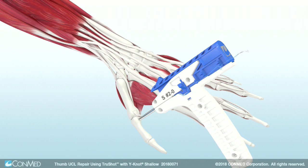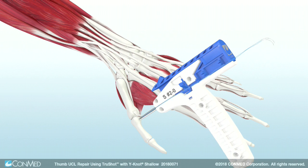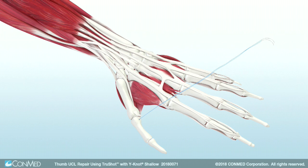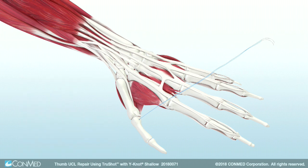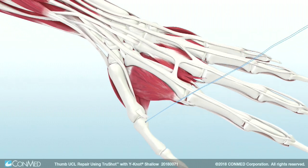Uncleat and remove the suture with needles. The TruShot is then removed from the surgical site. After deploying the anchor, apply tension to the suture limbs to confirm the stability of the anchor.